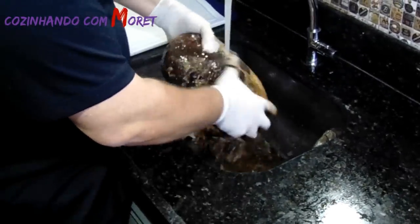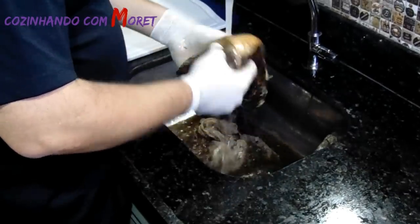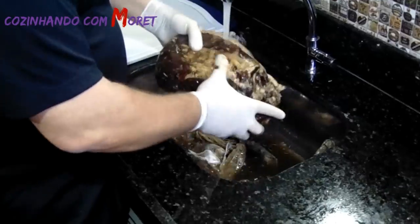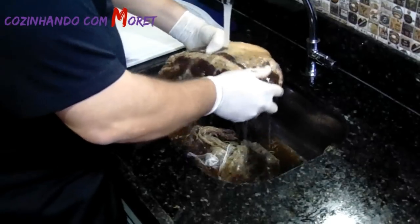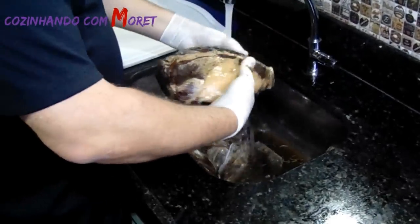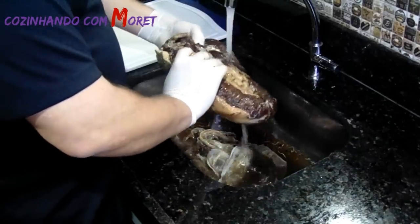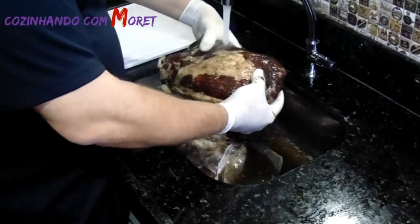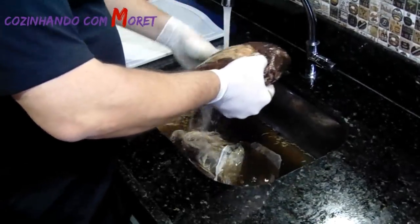Com água corrente, nós vamos tirar todo o zimbro, todo o alecrim que ficou sobre a carne, o sal, a pimenta do reino — ou seja, temos que deixar a carne bem limpa. Agora nós vamos para a segunda parte, que é secar bem essa carne e aplicar os outros temperos, onde vamos deixar a carne maturando até ela perder 35% do seu peso, que o peso natural dela era de 1,9 kg.